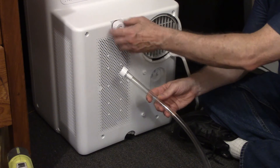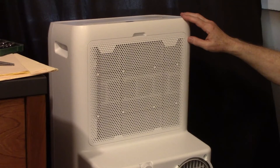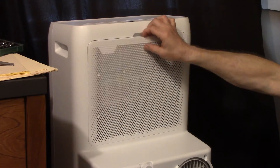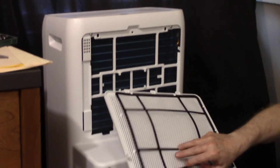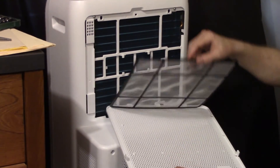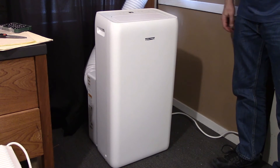You would remove this top cap on the back of the unit and connect your hose. You should clean the filter at least every three months. It's on the back of the unit — you just pull off the panel and remove the filter. You need at least 12 inches of space all around your unit.